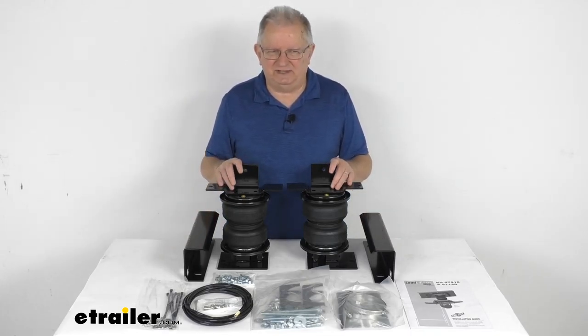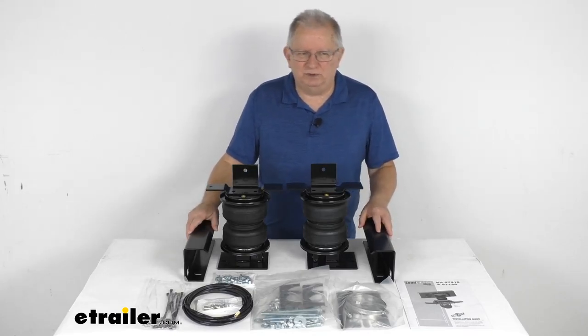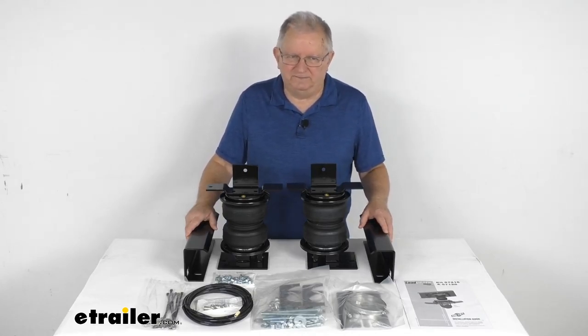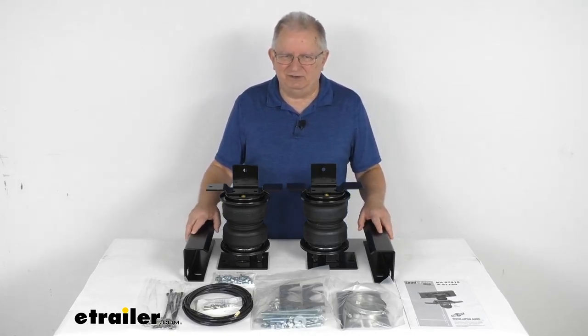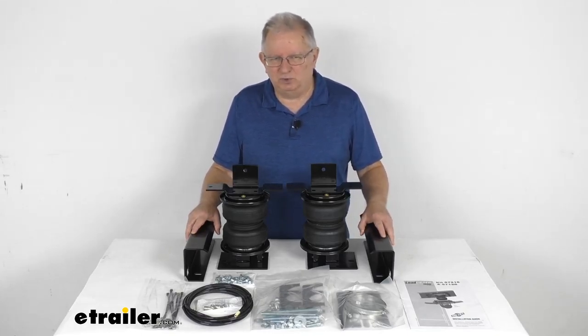This kit will provide your vehicle with up to 5,000 pounds of load leveling support, reduces the strain on your rear suspension, and it'll improve both safety and ride quality. It is designed for heavy duty applications such as three quarter ton and one ton trucks, motorhomes, or commercial trucks.